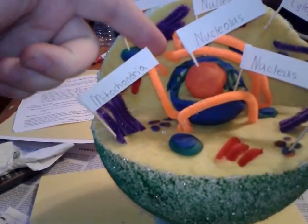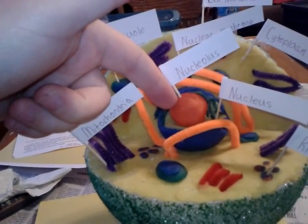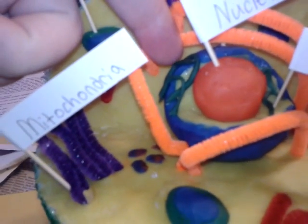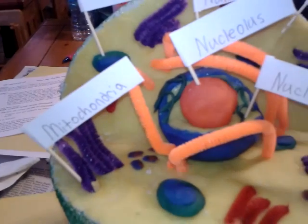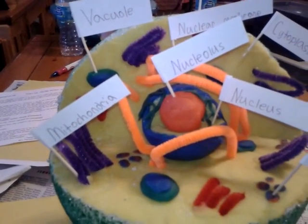This little ball here — the nucleolus — is actually a small Styrofoam ball wrapped in Play-Doh. The bigger blue with the yellow is actually a medium sized Styrofoam ball cut out with a piece taken out of it so we can stick the nucleolus in there.